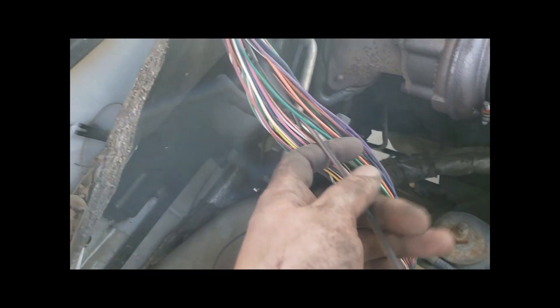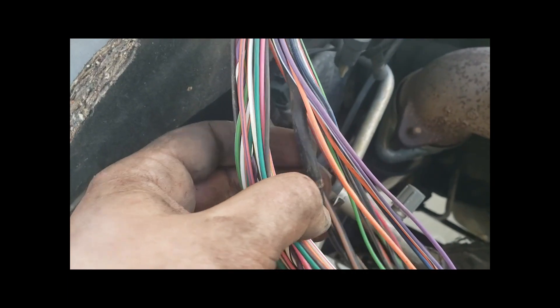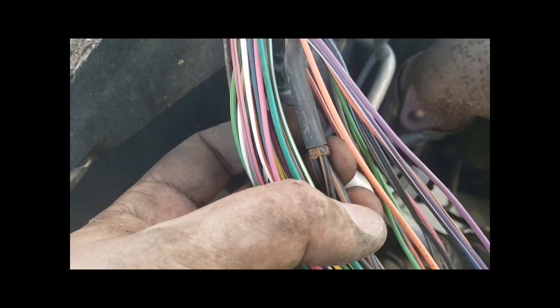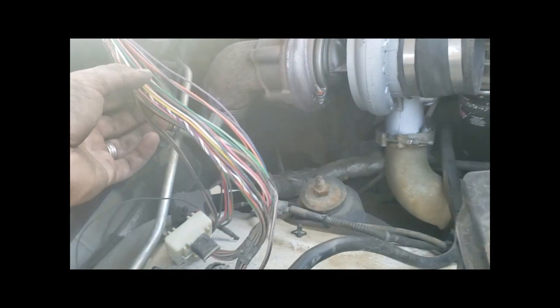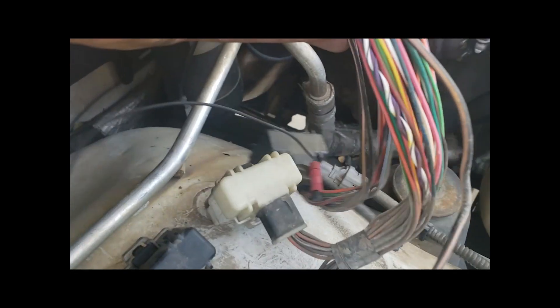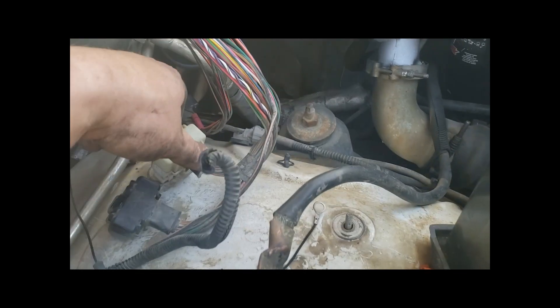And I was chasing this ground of the PCM harness. Look at this — you follow this — Chrysler electrical engineers are idiots. They triple common ground spliced this. Why would you do that on a PCM? That goes to this connector. This is my app's ground. I'm just going to run these directly to the battery ground because I'm tired of having all these issues.